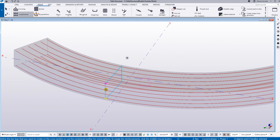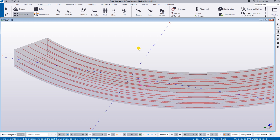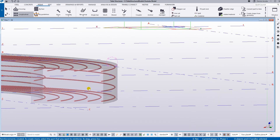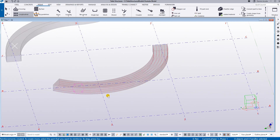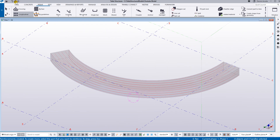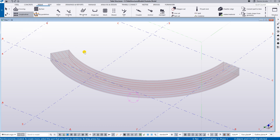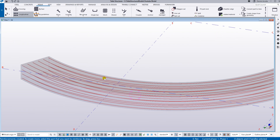For the two sides, press Control and then pick the two sides and press the middle mouse button. You will then have this reinforcement for this curved beam. Basically it seems that there is a very good improvement for the rebar set for this curved beam.